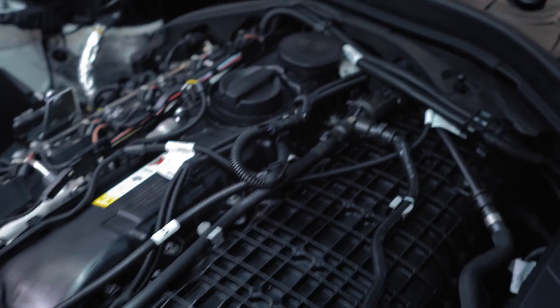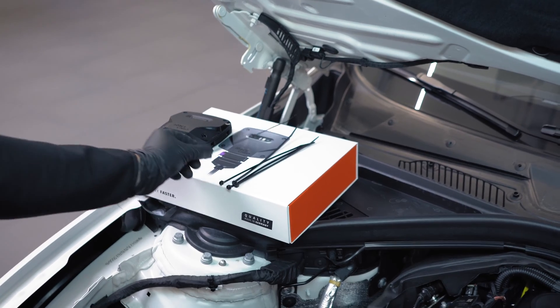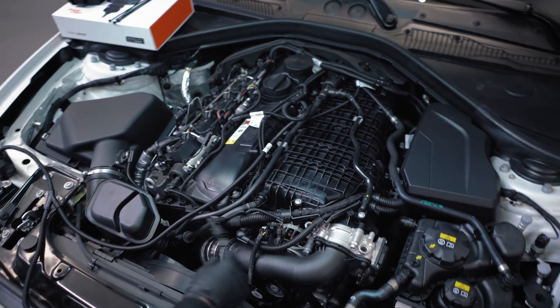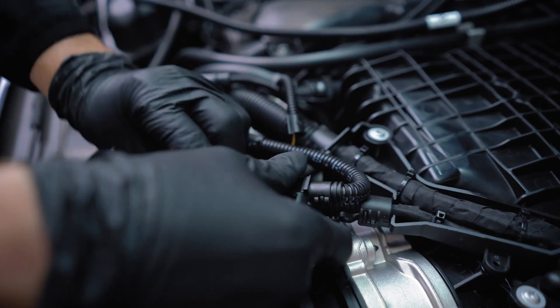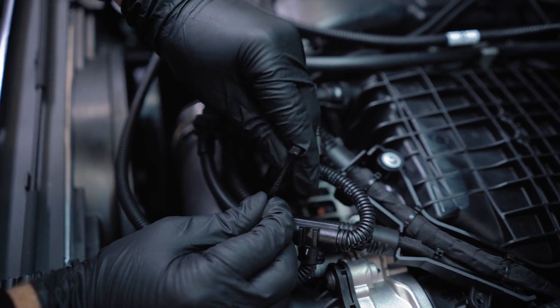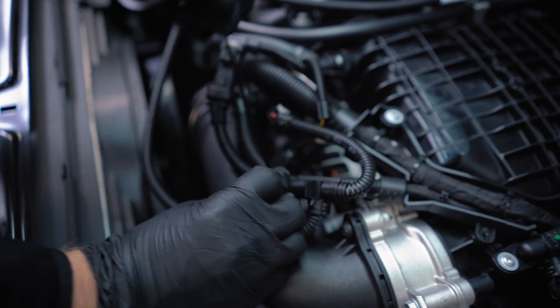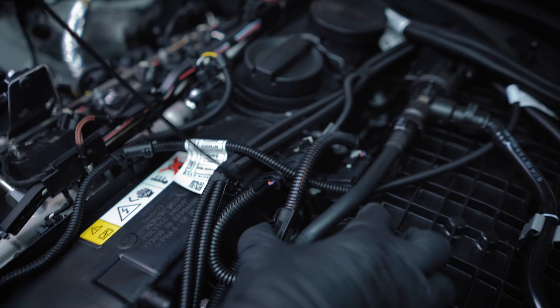That's the main part of the installation done. Now you can start to fix the cables. In your package there should also be some smaller zip ties which you can use to mount the RaceChip harness in your engine bay. You can use existing cable lines, but make sure the lines are not connected to heat sources like exhausts or near the radiator, and not around any rotating parts of the engine.